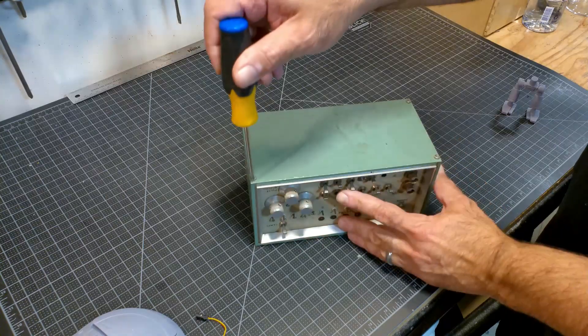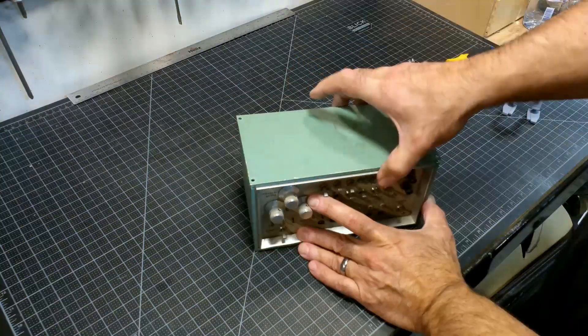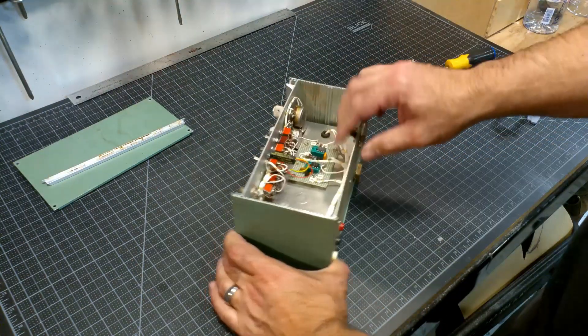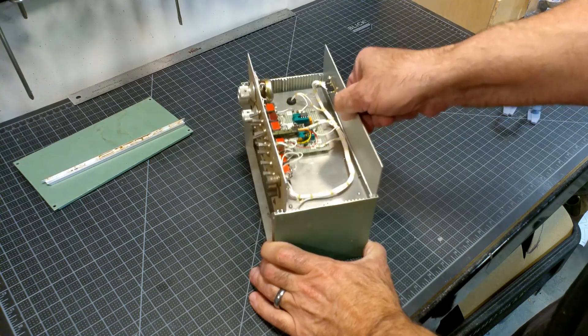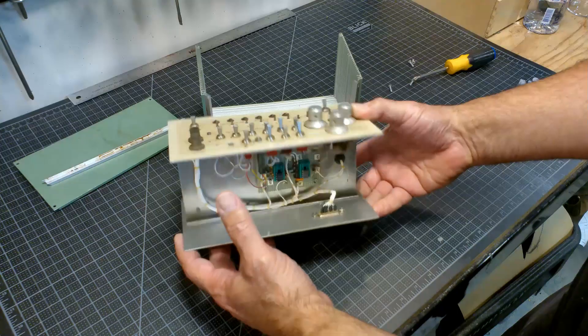I knew I needed room inside to place a battery, so I started to take it apart. As it came apart I thought I was going to remove the center shelf, but later decided to keep the shelf after all.